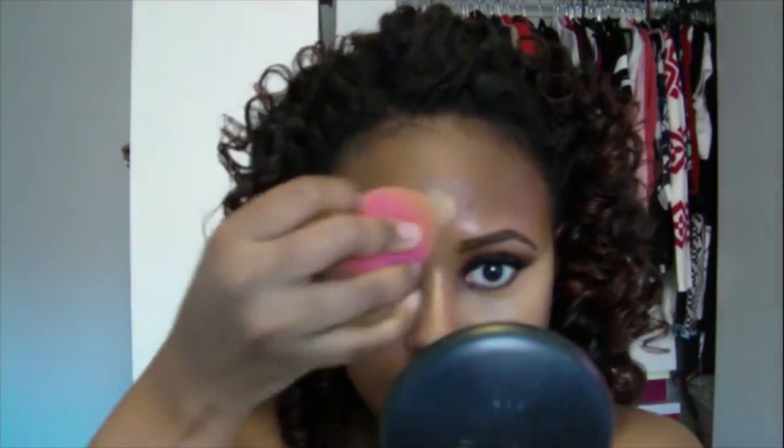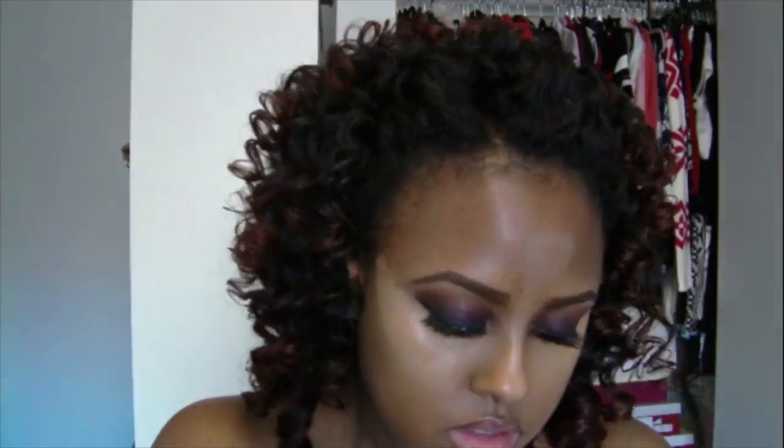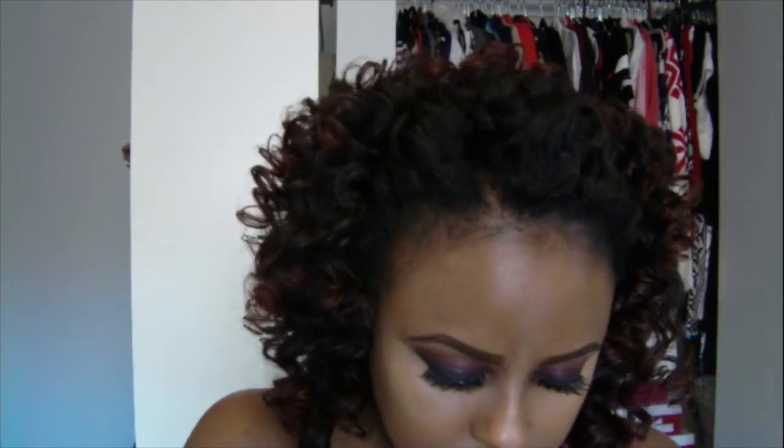As usual I'm using my NC45 Studio Fix Fluid underneath my eyes, on the bridge of my nose, on my chin, and on my forehead to highlight. I'll be doing an updated contouring video because I've changed products — I don't use the Tarte concealer anymore, it was just too thick; using the matte foundation is way better. Now I'm using NC50 on my face. It is a little lighter than the rest of my body since my face doesn't tan — I always wear a good amount of sunblock. I went to Atlantic City last weekend so my body has a tan; just bear with me on the difference in complexions.